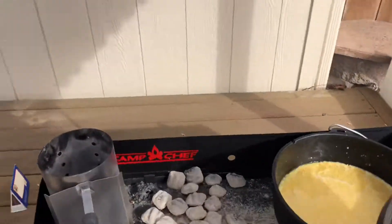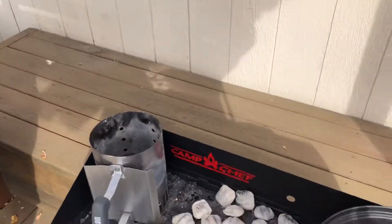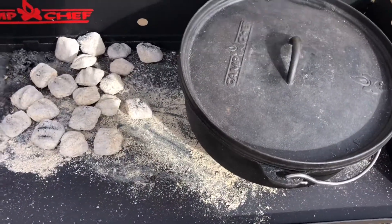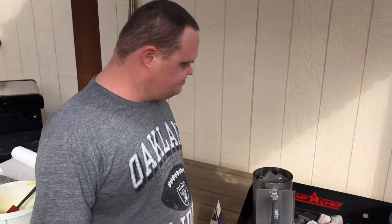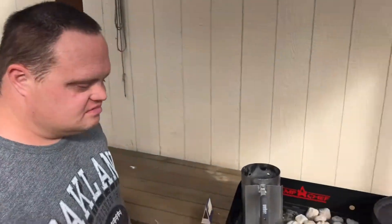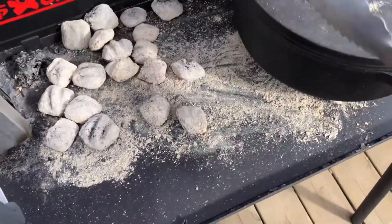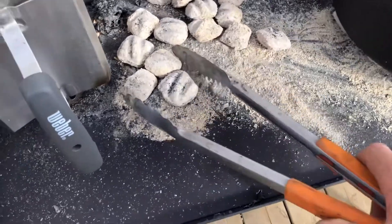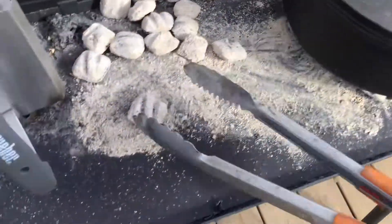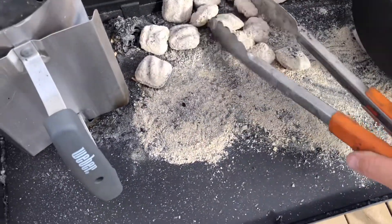We're going to put our lid back on. We're going to put 10 coals on top and cook it for 30 minutes or until the cornbread is ready.